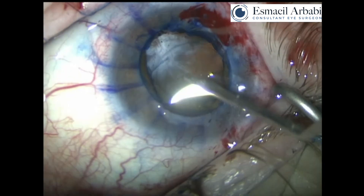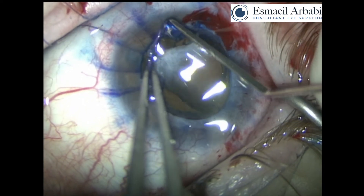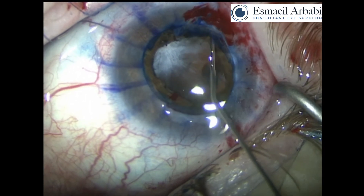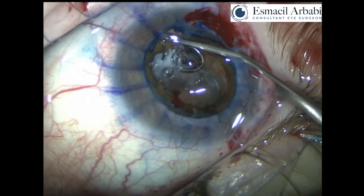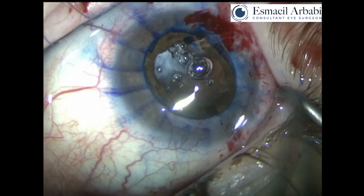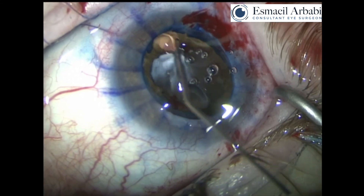I insert the new lens in the sulcus and the lens stays quite central and stable. Removing the Malyugin ring using a bimanual technique to decrease the amount of stretching and pressure on the eye, given that this is an open globe. Now it's very important to perform visco-dissection of the angle as there is a retrocorneal adhesion — quite significant retrocorneal adhesion — removing the remnant of the cornea and peeling away this membrane, which most likely is a remnant of Descemet's membrane from the previous perforation.